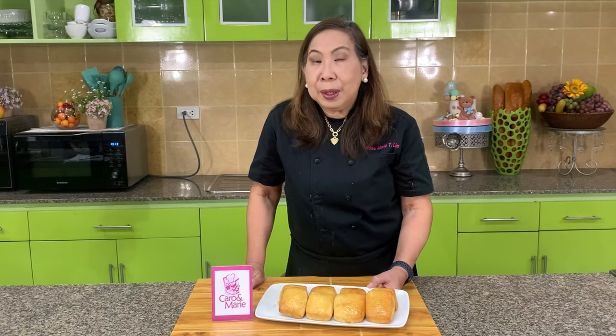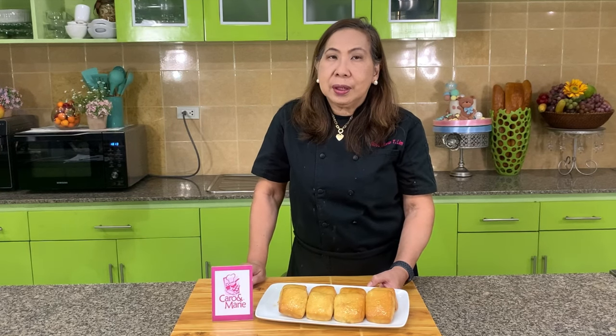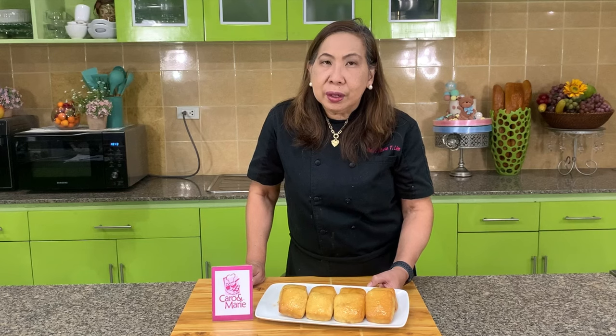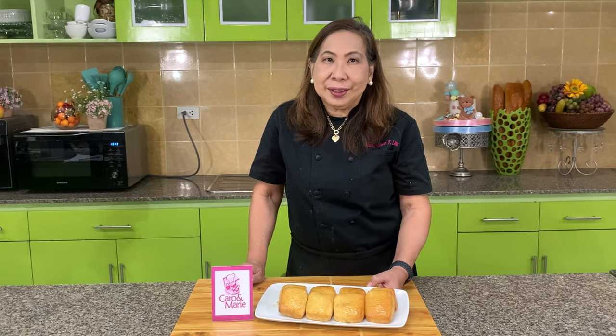Today I'm going to show you my copycat version of the Texas Roadhouse Buns. These buns are so light, so fluffy. And of course it has the very prominent sugar, cinnamon, and honey mixture on top. I hope you'll enjoy this. Let's get started.